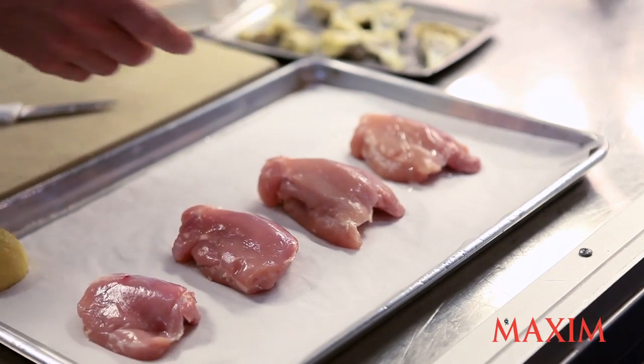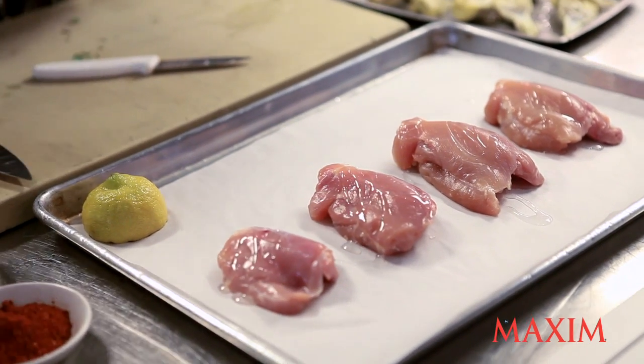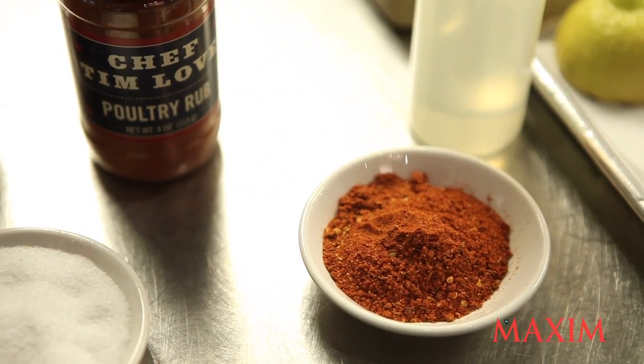Is there such a thing as too much fat in the dish? No, not really — we're pretending. So a little bit of peanut oil here, and then we're going to use one of my rubs. It's got a lot of smoked paprika, cracked garlic, red chili powder, salt and pepper.